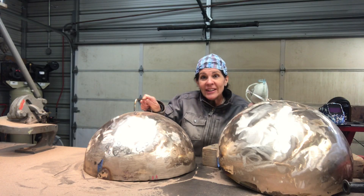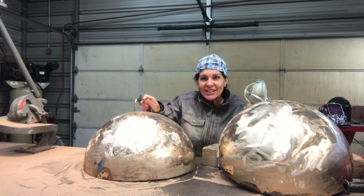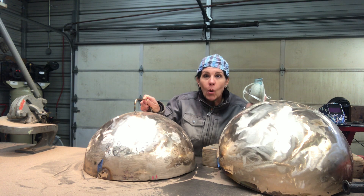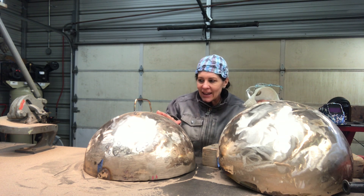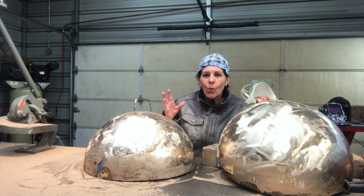Holding the intention of connection — connection with nature, connection with ourselves, connection to make us whole. These two are going to connect and be one.